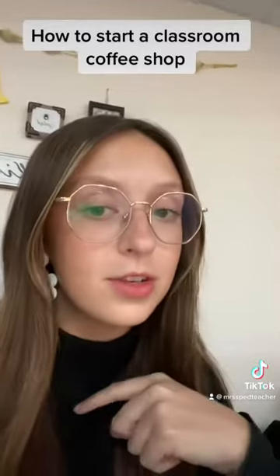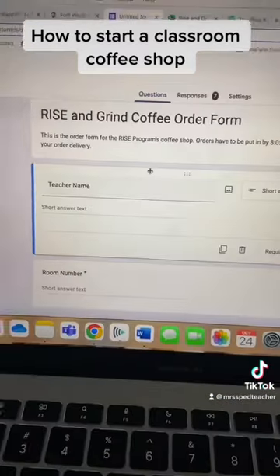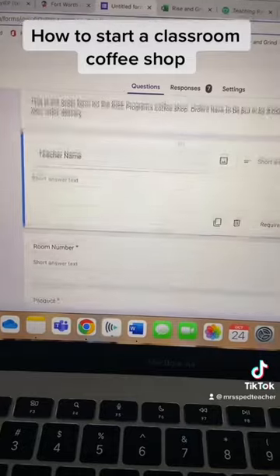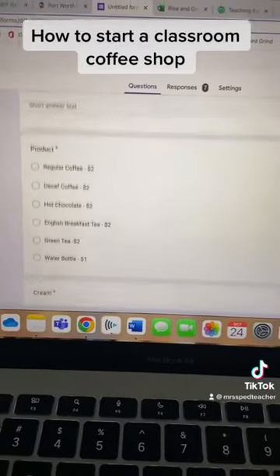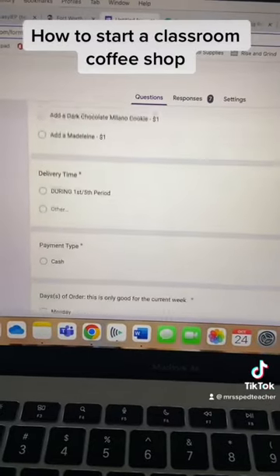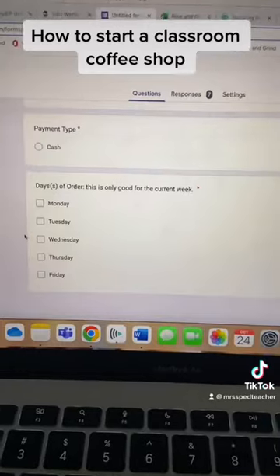Once you have all your supplies ready, it's time to start the orders. I created a Google Form for teachers to fill out. I send out an email every week, and it asks for their name, their room number, what they'd like to drink, creamer options, sugar options, if they want to add a pastry, when they want it delivered, days of the week — all that kind of stuff.